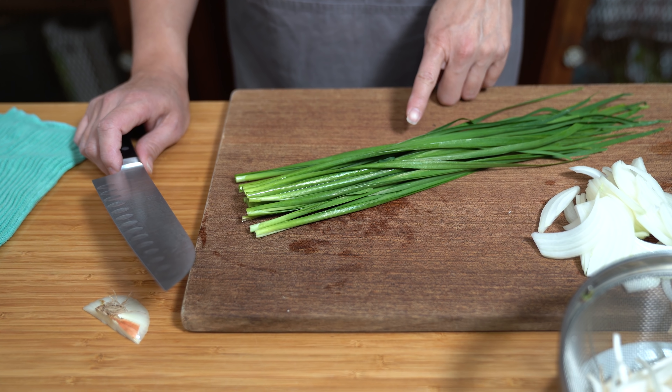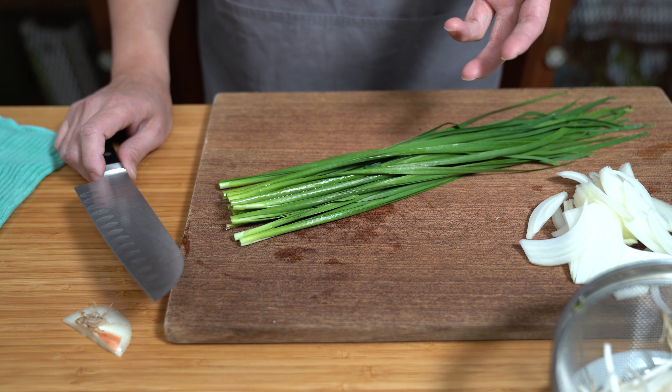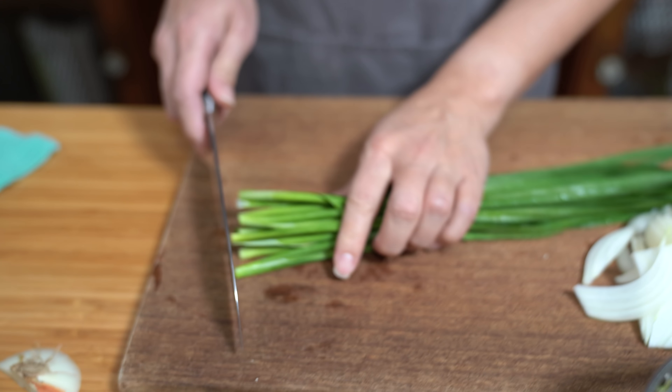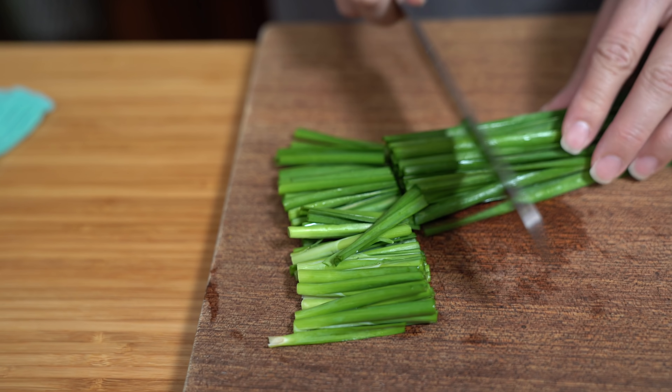I'm using green Chinese chives today. In this particular dish we often find yellow chives in restaurants, but the yellow chives were $12 a pound, so we got these for $3 a pound. You don't need much — about a quarter-sized amount. I'm just going to cut these up into two inch pieces. These chives are garlicky in flavor, but if you can't find chives you can always use green onions — about four or five stalks — and it will be just as tasty.